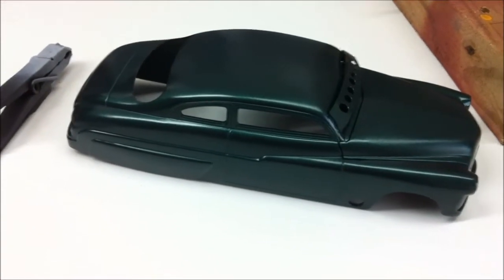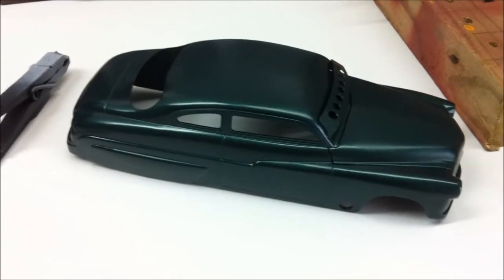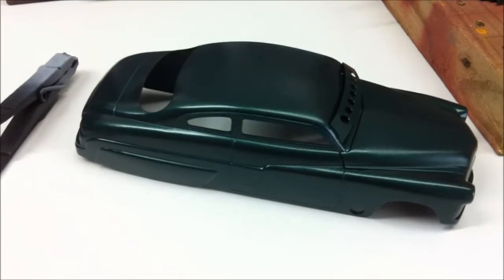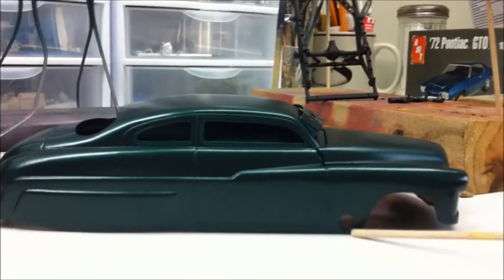Well, now this is what it looks like in the dark green — it's the emerald green metallic Testors. It looks too good to put rust on it, so we're going a different route. It's just going to be the custom Merc.